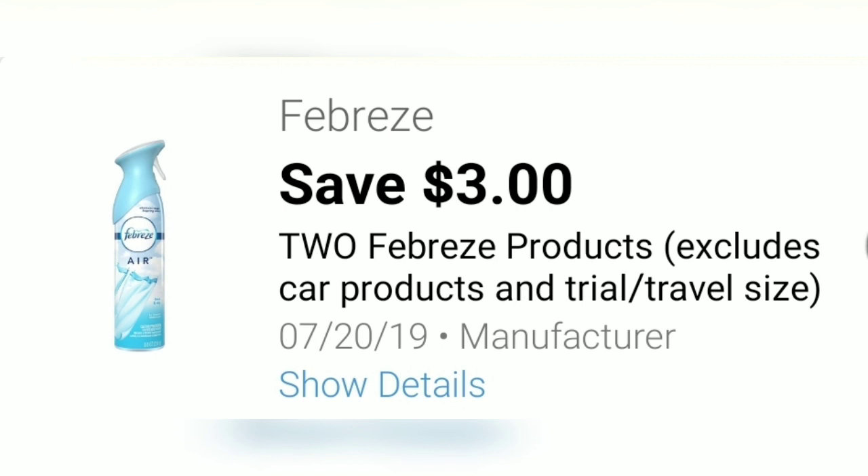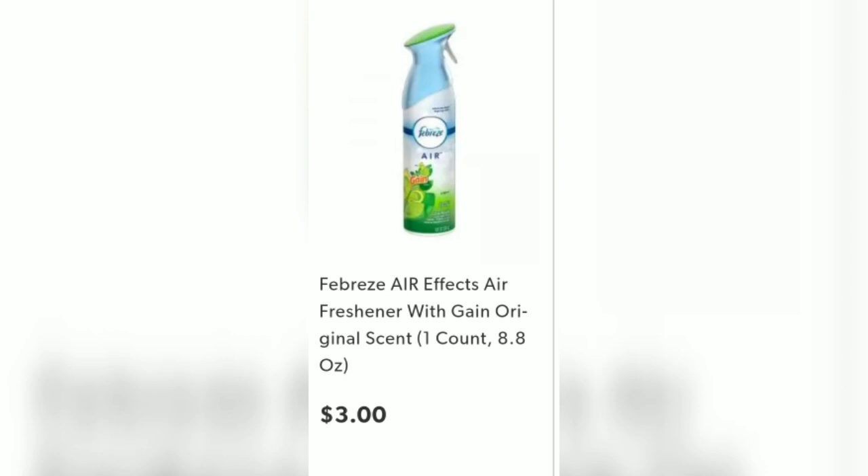We also have a Save $3 when you buy two Febreze products. You can either get the aerosol can or the small spaces. They are both priced at $3.00, so you'll need two of those.